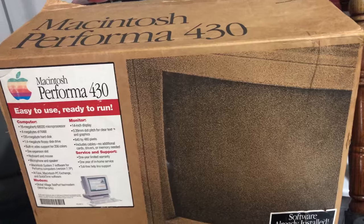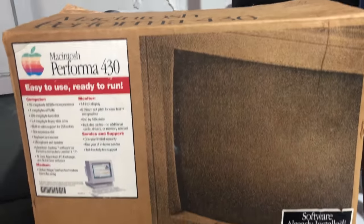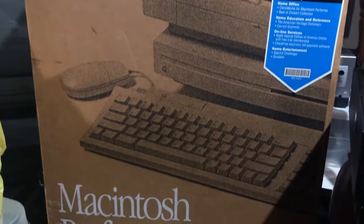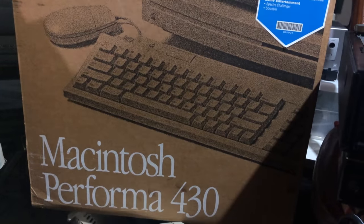Hello everyone and welcome to another video. Today I have something really cool to show you and we're going to basically open this. This is a boxed Macintosh Performa 430. It's used but there's a lot of goodies inside like a monitor and the accessory box and a bunch of things, so I'm really excited to open this up.